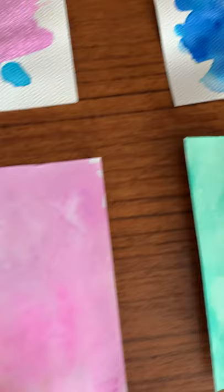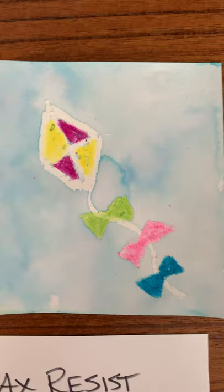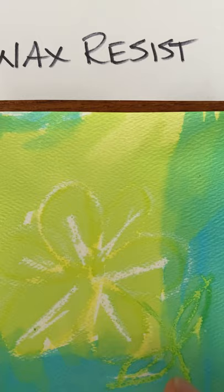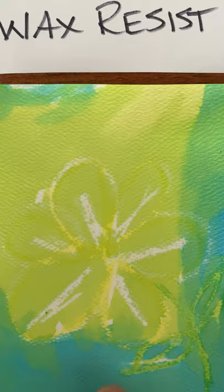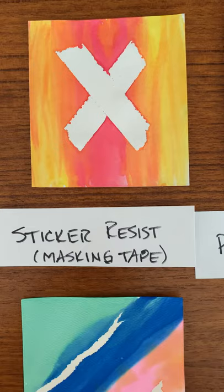This one was the wax resist. On this one I colored a kite and then painted the sky right over it. On the other paper it absorbed quite a bit more and didn't resist quite as much. On this one I drew a flower, so you can see the paper really makes the difference. That was the wax resist.